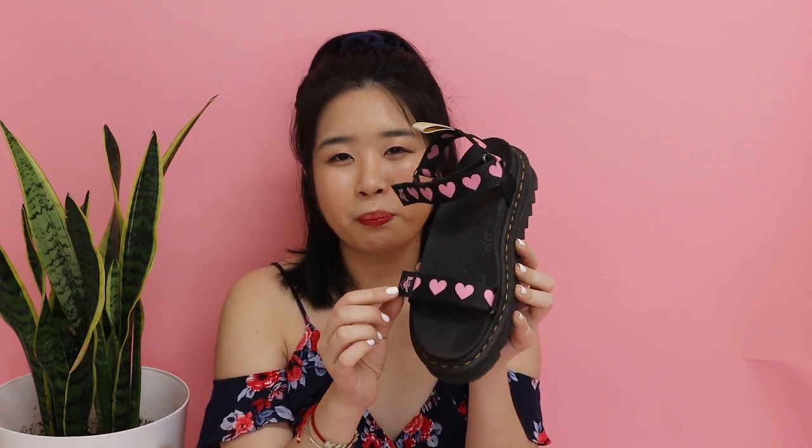My first pair is the first Doc Martens sandal I ever got — the Lazy Oaf collaboration. I did a more in-depth review in another video when I bought the boot and this one. These are super cute and unique; there's no other style like this in the Doc Martens collection because it was a collaboration piece. It looks kind of cute and punky with little hearts everywhere, and it's also vegan. It's super easy to slide in and out of because of the velcro straps.